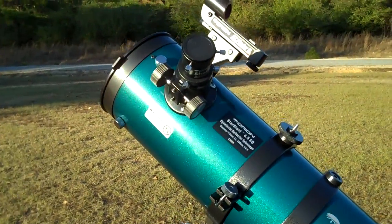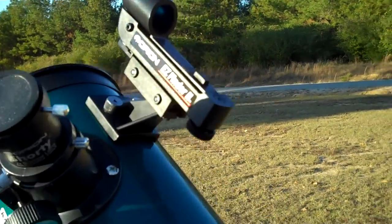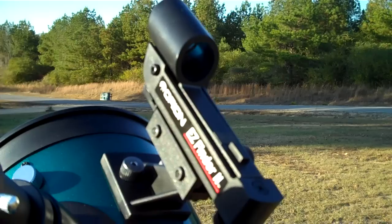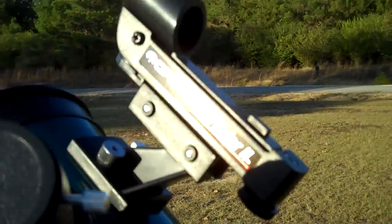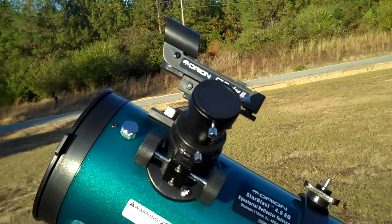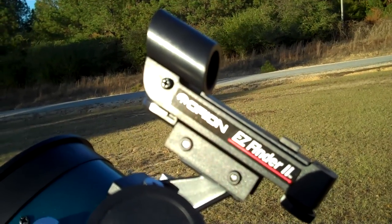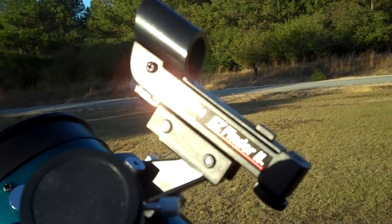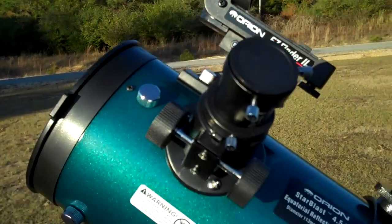From the reviews I read, I already knew what to expect and I want to address a couple of those things. The Easy Finder Scope — until you've tried to find an object in the sky with your son's toy telescope that he got from Christmas from his aunt that she got at Walmart or Best Buy or something like that, you really don't know the value of a finder scope. Any object that you can see with the naked eye in the sky, you'll be able to find with this telescope using this Easy Finder 2.